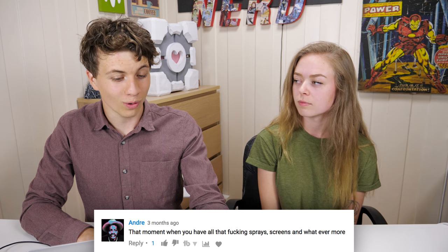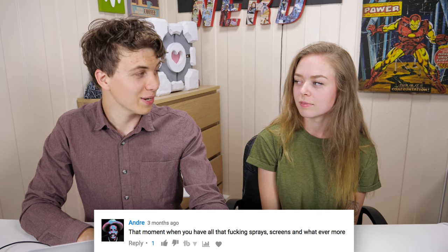Then on the Pokémon YouTube GameBoy makeover, Andre says: 'That moment when you have all that sprays, screens, and whatever.' Yeah, we do have a lot of it, but we've done a lot of mods so we needed all those. We still have a lot of leftovers though, so I don't know what we're gonna do with it.